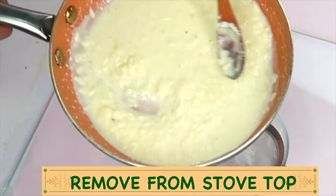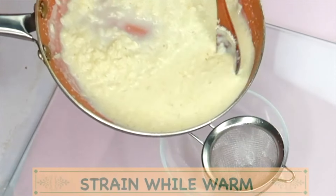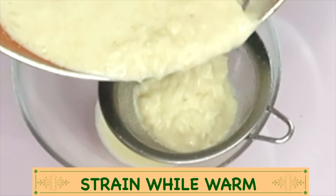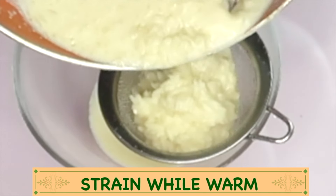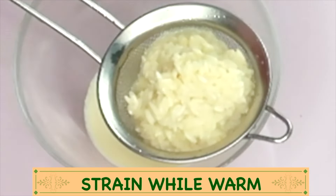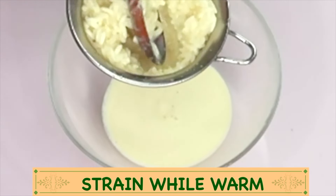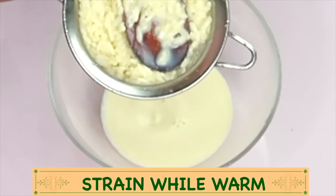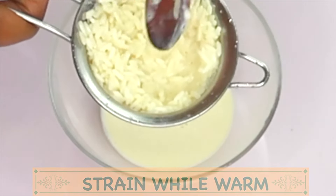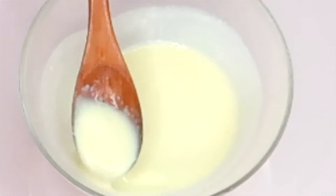This is the base for our anti-aging moisturizer — look how creamy this is. Now we are going to strain it while it is still very warm, because once it gets cold it's going to get thicker. Work with it while it is warm. This moisturizer is rich in skin-firming properties and vitamin A, skin-brightening properties and vitamin C, antioxidants and vitamin E. It also contains omega-3, lactic acid, and ascorbic acid.